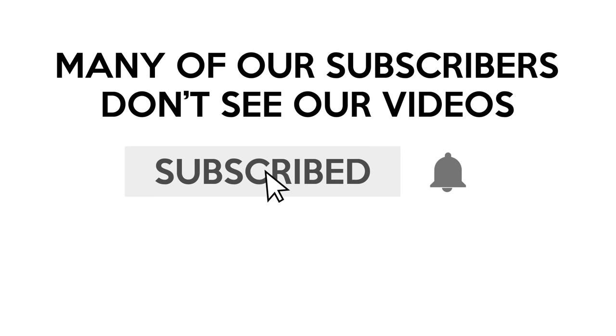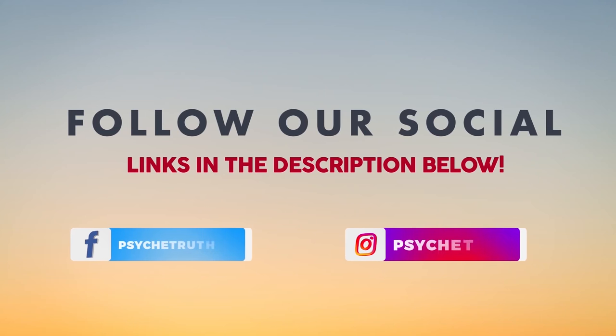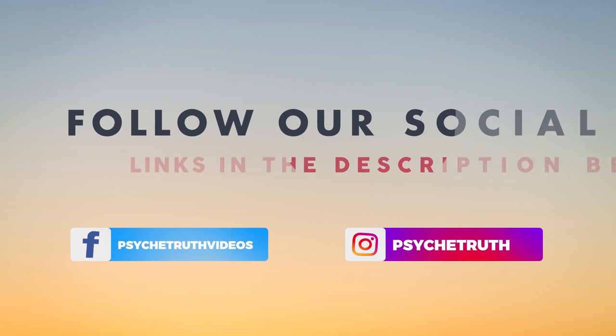Thanks so much for working out with me! I hope you enjoyed this workout. I recommend doing this workout three to five times a week to really see and feel the change in those inner thighs. I hope to see you again soon. Many of our subscribers don't see our videos — make sure you click the notification bell. And if you haven't already, follow us on social media for tips, tutorials, giveaways, and daily inspiration.